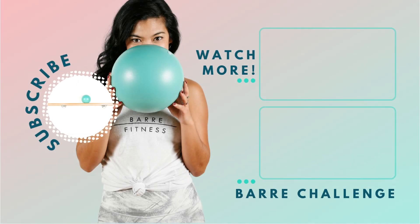Hey bar babes, it's Ella here. I hope you're feeling zen after that stretch. Be sure to like this video and leave a comment below — I love to hear from you. Don't forget to subscribe to our channel and hit that notification button so you never miss another workout at the bar. Till next time!